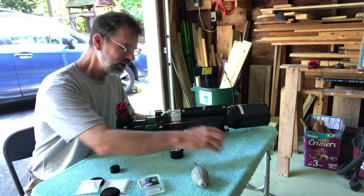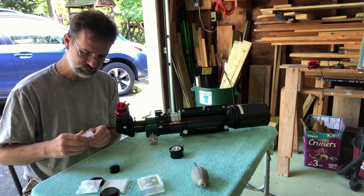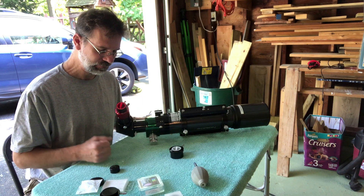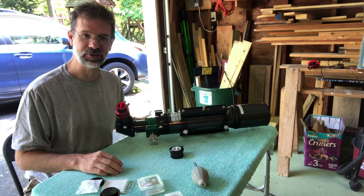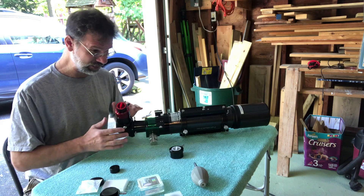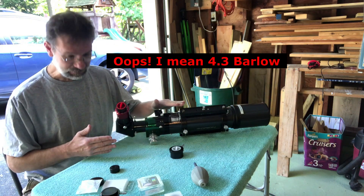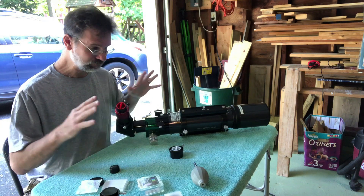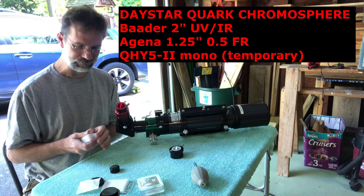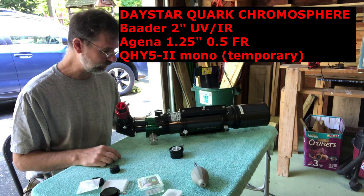What else did I get? I got one other thing - I'm not really going to use this yet. This is a 0.5x focal reducer. The Quark has a built-in 4.3x Barlow lens, and it works best if your f-ratio is between f/15 and f/30. The Quark is designed for scopes that are f/4 to f/9, and with that focal reducer it brings it to the proper f/15 to f/30. So I'm going to put this 0.5x focal reducer on after the Quark, as the manual recommends.